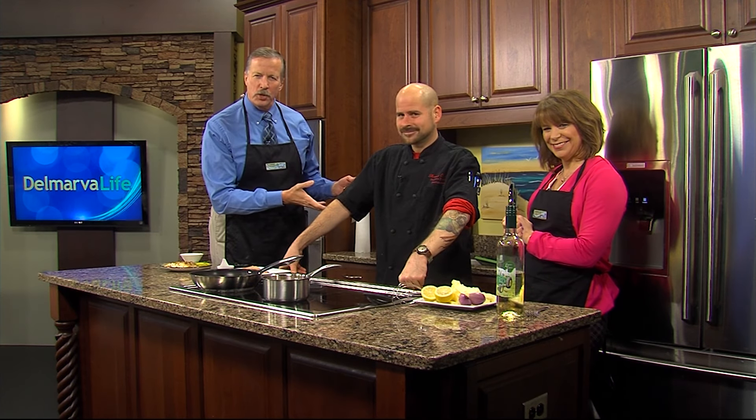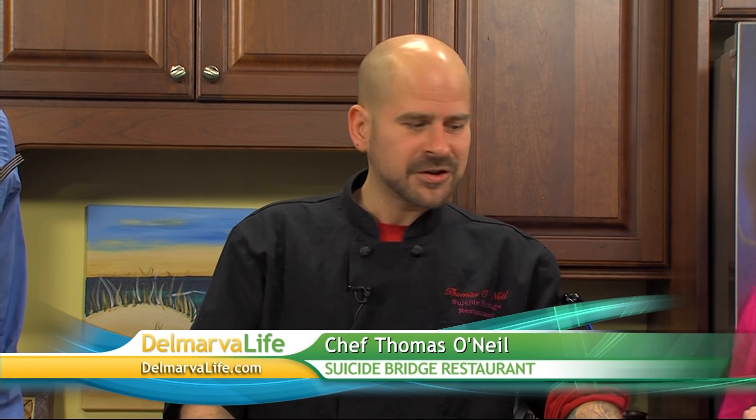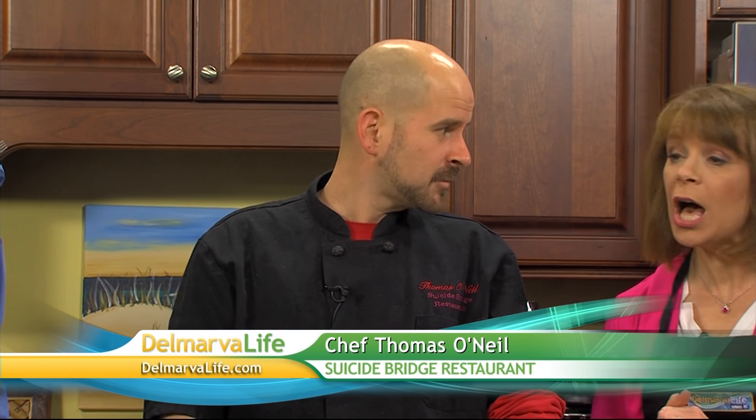Chef Thomas O'Neill with Suicide Bridge Restaurant in Herlock joins us today. Thank you so much for coming in. What are we making? We're going to do pan-seared rockfish with a lemon bourbon butter sauce. That's right.